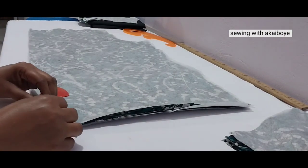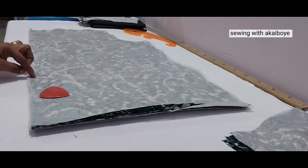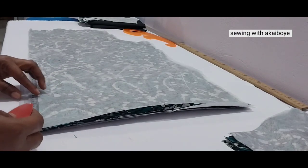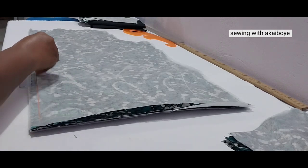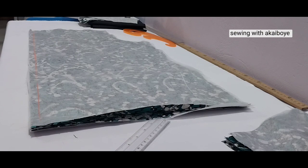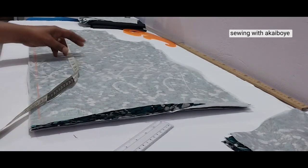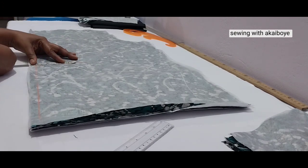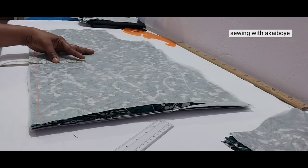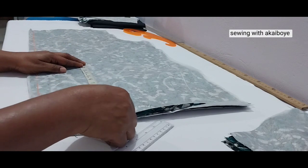This is the back piece. We are coming to mark the dart, dividing it into two — leaving half inch seam allowance. I want a dart line at the back, so please watch carefully. The shoulder to waist is 17 inches. The interval will be 8 inches divided by two, which is 4. Because it's a jacket, the dart won't be too big — we'll do one and a half inches. Then we come down by 8 inches.